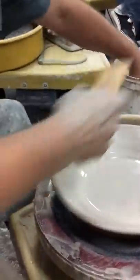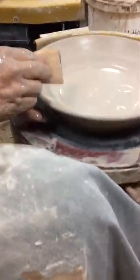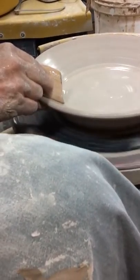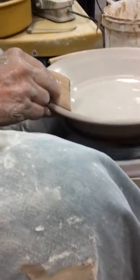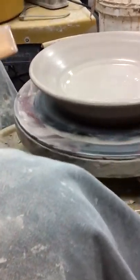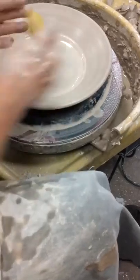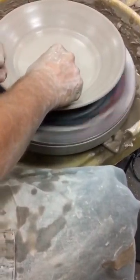You'll see what happens. I'm going to very carefully lay this on here and then take it off. All I did was take the finger marks out of that rim. If you work on it too long, you're going to collapse it. I cut right here, and that's the weak point.